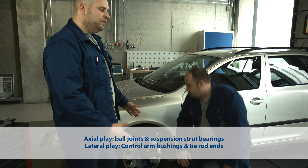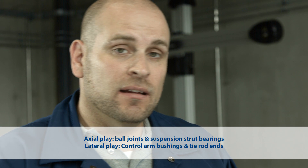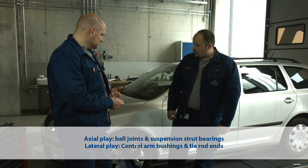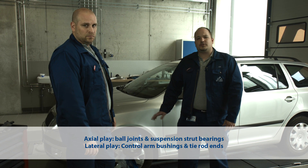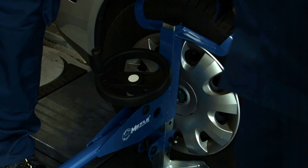When the Joint Play Tester is secured axially like we've done here, you can easily check suspension strut bearings, ball joints, and the lower bushings. If you wanted to check control arm mounts and tie rod ends, all you would need to do is position the Tester horizontally. It is very easy to feel whether or not a bushing is worn, but obviously difficult to see.